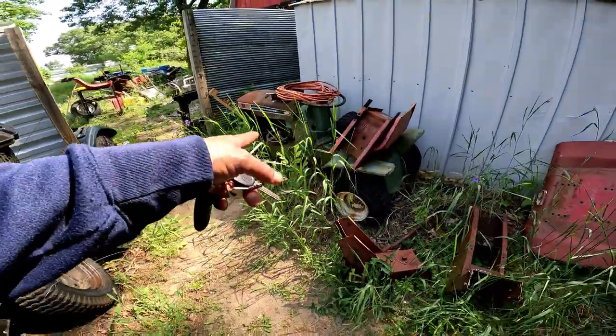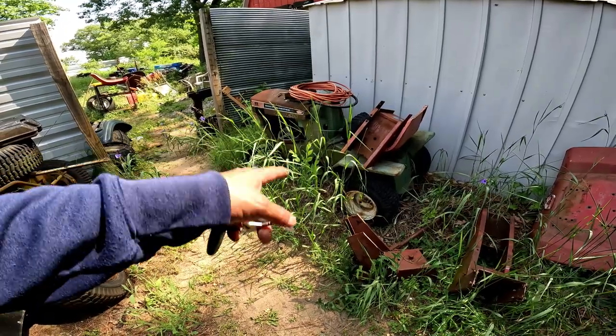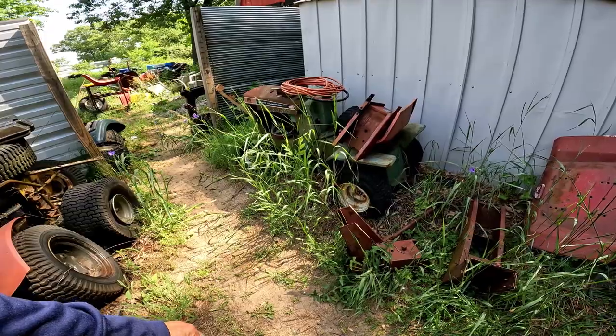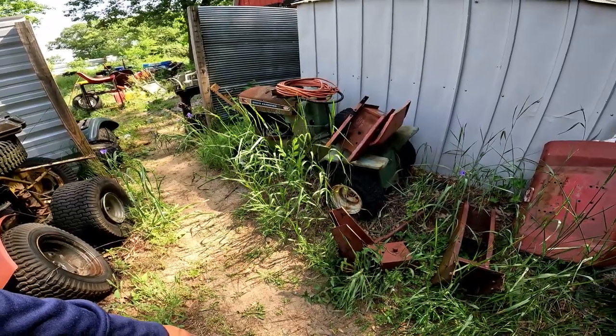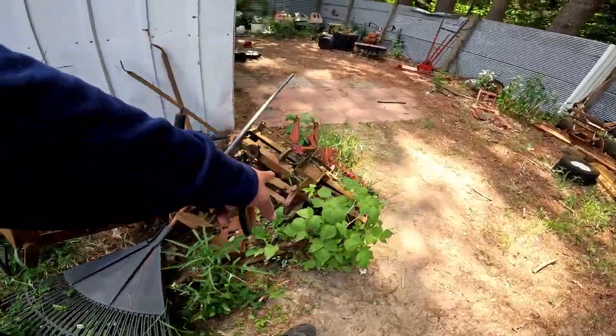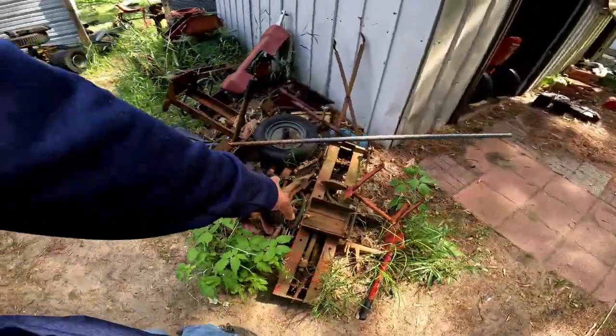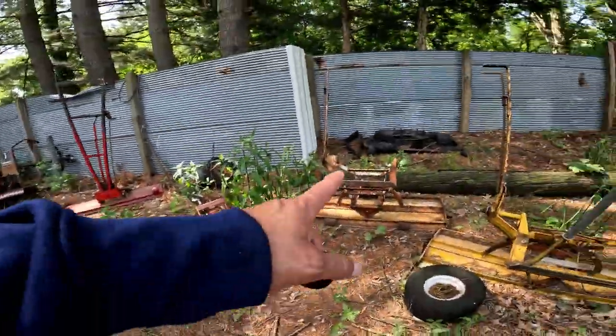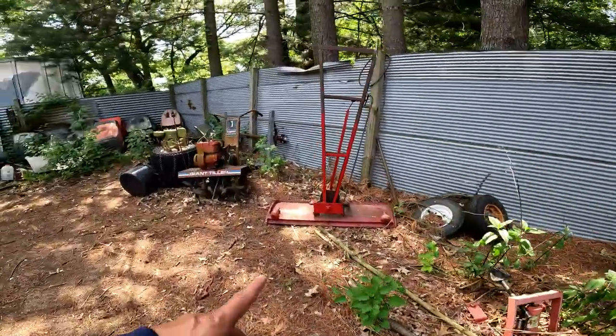This is a late '60s MTD garden tractor. Even though it's got small tires, they advertised these as garden tractors. It's got a heavy transmission. Look at these pieces — people are waiting for these on eBay. Somebody on eBay is waiting for all of these pieces right now.